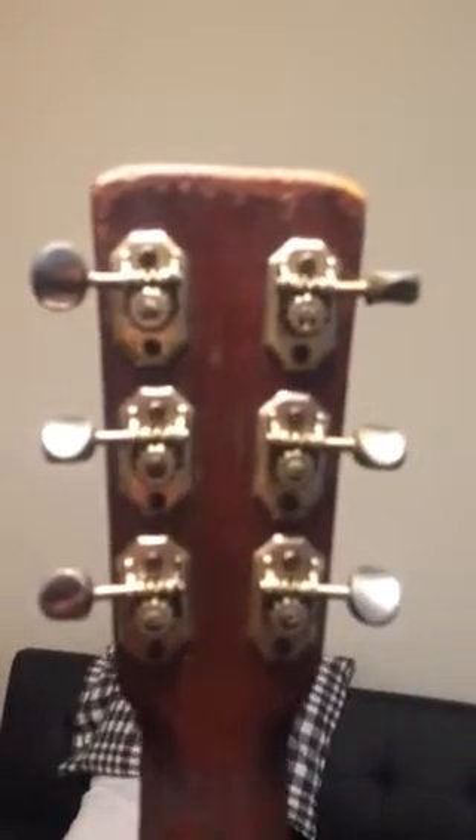There's one of the cracks and there's the other back crack. Looks to be original tuners. This one seems a little bent. As you can see, the bridge is lifting and there's multiple cracks in the top of the guitar.